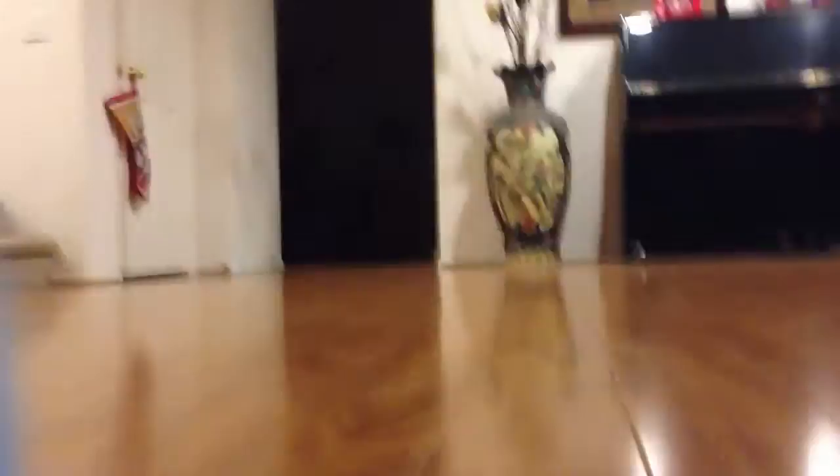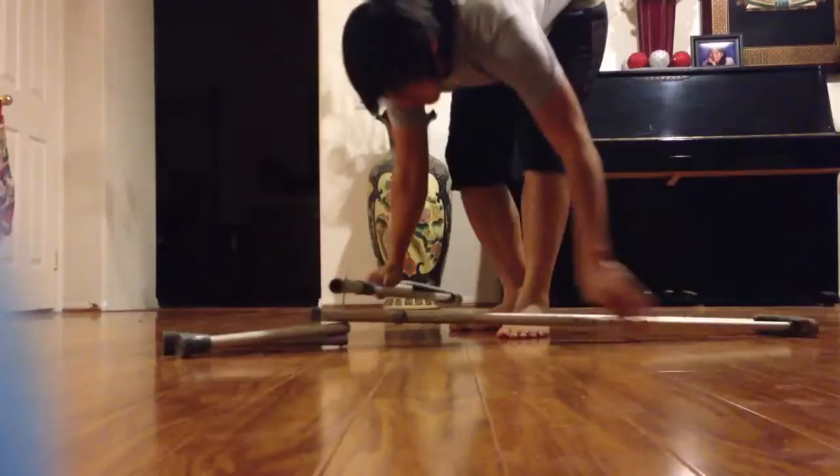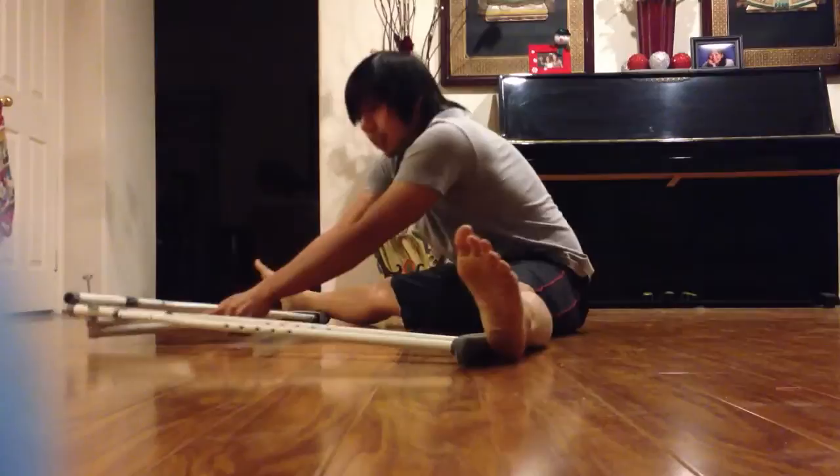I'll show you how it works. I'm going to put this — lay them flat, right there. Pull it, and then you bring it. Just pull. Keep your elbows low. Just get it good.